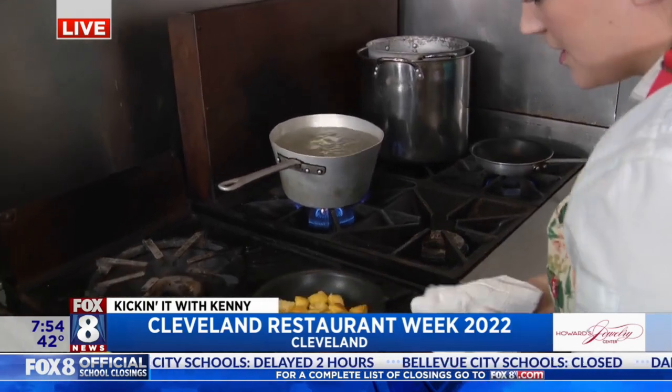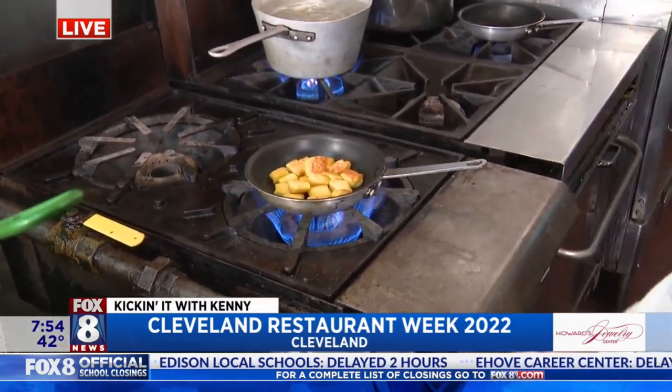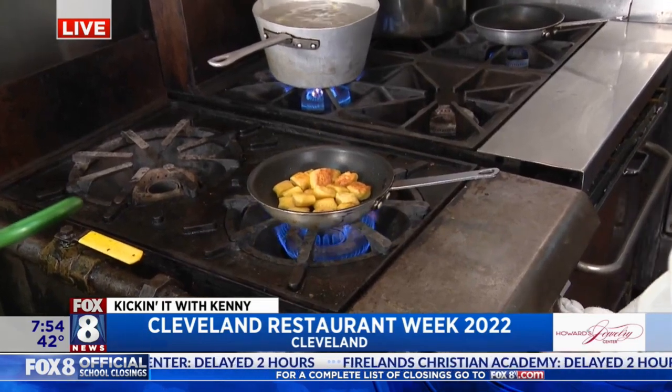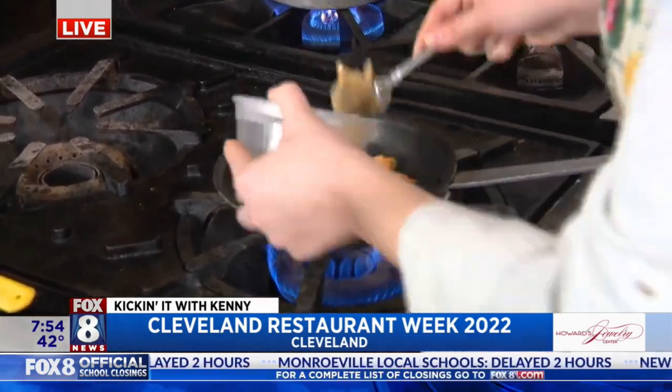We've got one already over here that we're searing off right now. You want to get a nice golden crust on that — that's what really helps make this dish. And then we're going to add in some brown butter. Butter makes it better.